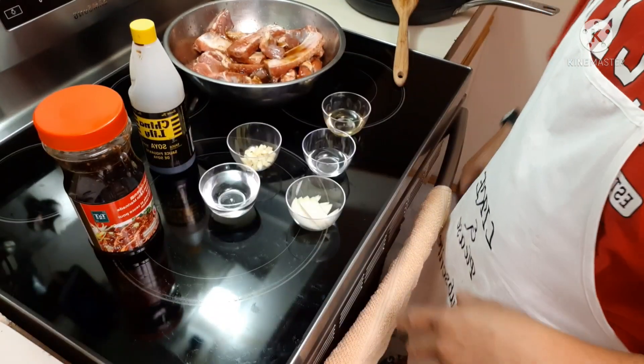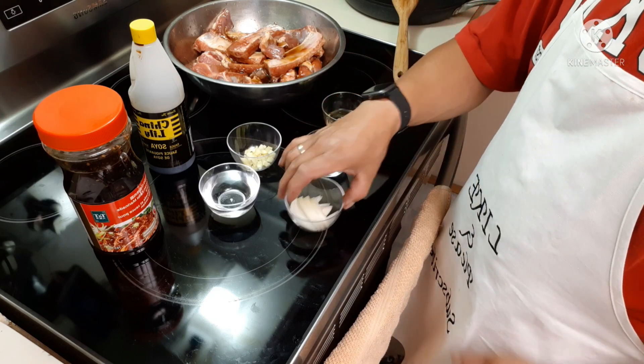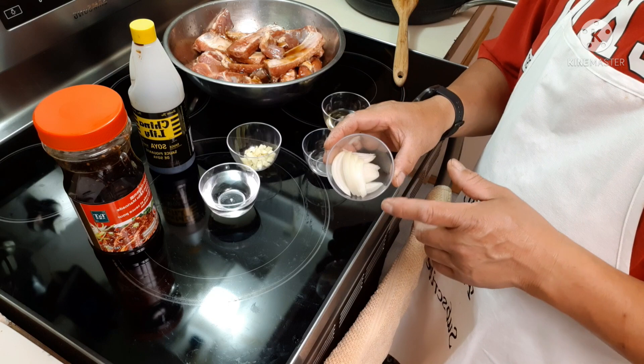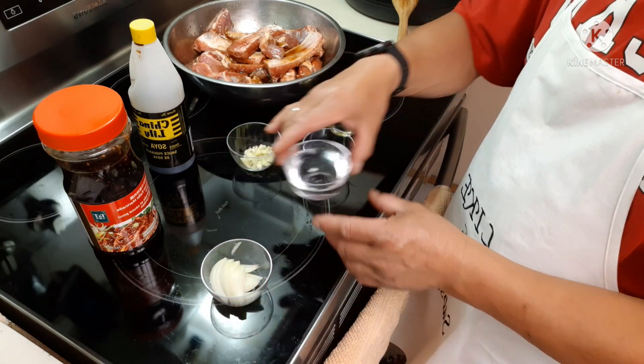Alright guys, let's finish our pork ribs with Korean kalbi marinated sauce and I will show you the rest of my recipe. For this pork ribs with Korean kalbi marinade, I have onions here, chopped water.